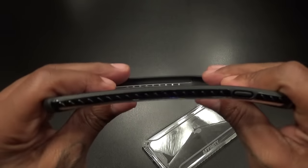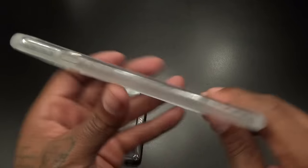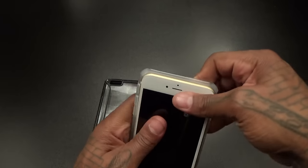This is a nice hard case — not too much flex on it, a nice hard shell case. Same thing with the clear one; everything is the same but just clear. Alright, so let's drop the iPhone 6s Plus in and see what it looks like.